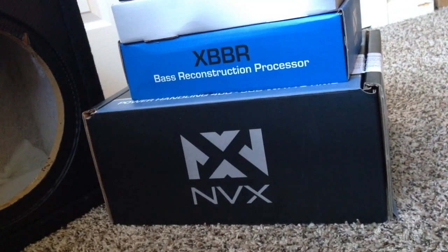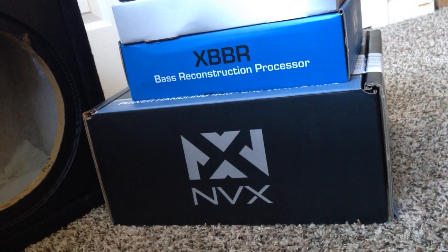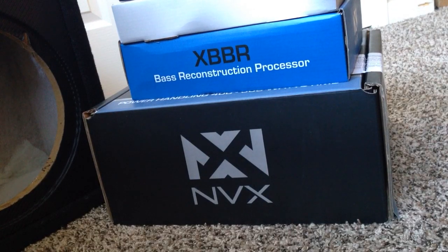Hi guys, decided to do a little unboxing video on a few things I bought for my car from Sonic Electronics in order to get a little bit more bass than the factory system will provide. So here we go, we'll just jump right into it. The NVX brand I decided to go with because I didn't see a lot of reviews on it, but I saw enough to the point where they were good reviews, and the price was fairly good.